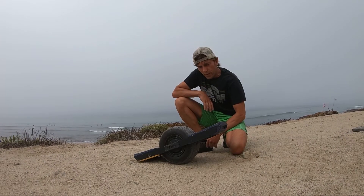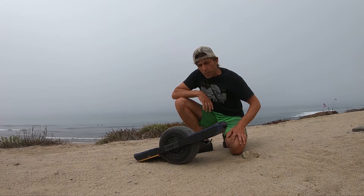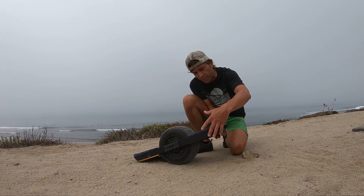Hey guys! So I have a new feature that I want to show off. I've always wondered how will I protect my board when I'm parked at the beach and go surfing. So here is a little anti-theft system.